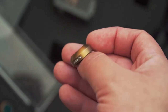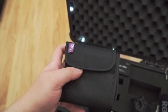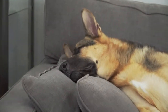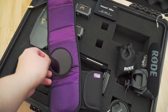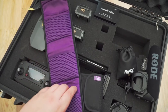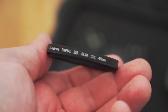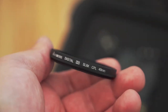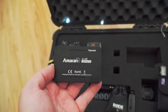Next are my lens filters from Altura Photo. I have sets for both my 50mm and my G Master, which takes a 72mm filter. I've gotten great results from these, and at this time I don't feel the need for more professional grade filters. They run about $10 to $15 per set and include a circular polarizing filter, a UV filter, and an ND4 filter — a pretty good value.